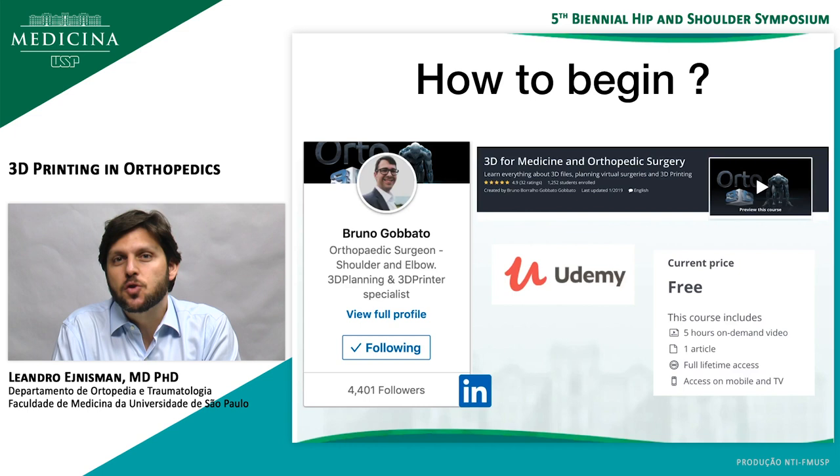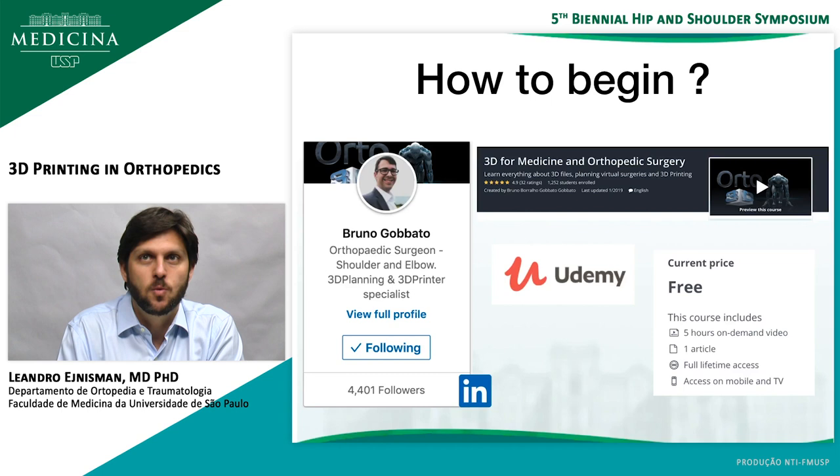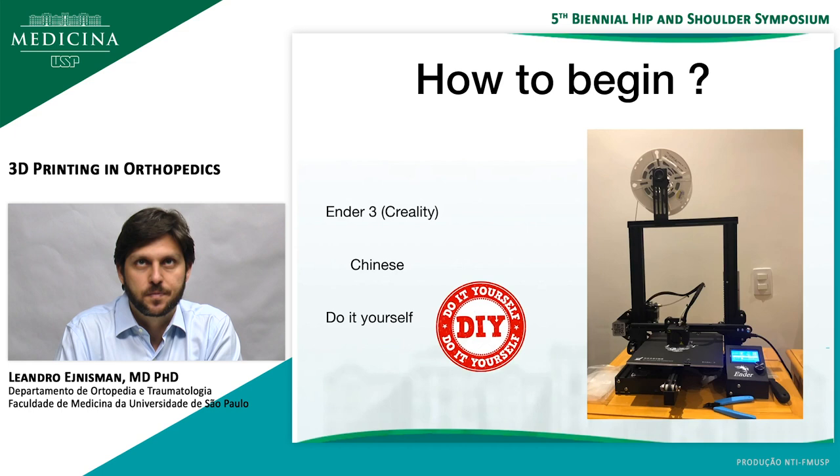The first thing is how to begin, and I'd like to acknowledge my mentor, Bruno Gobato. He's an orthopedic surgeon from Brazil. He knows a lot about 3D printing. If you want to learn, I recommend that you follow him on LinkedIn and Instagram. He also has a course on Udemy which is free and has more than five hours on 3D printing basics. I learned a lot with him and I'm sure you'll be able to as well.